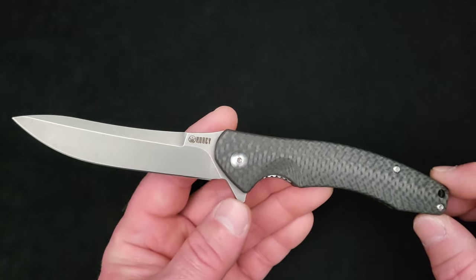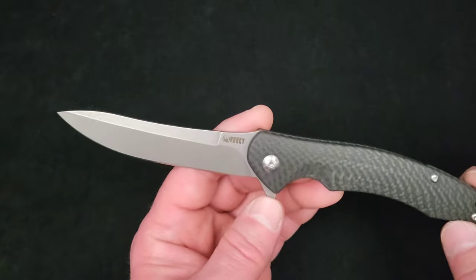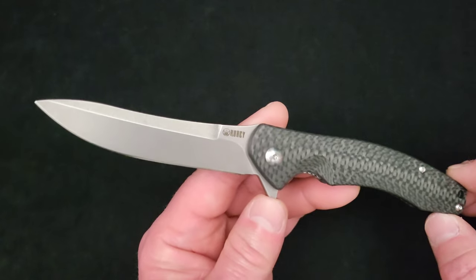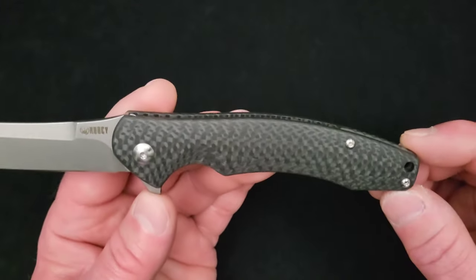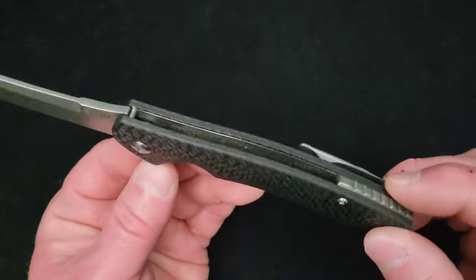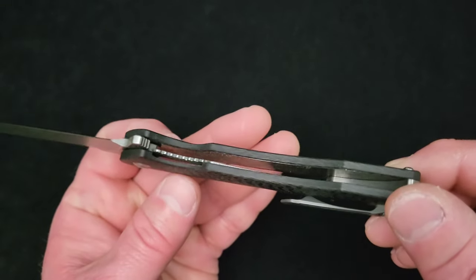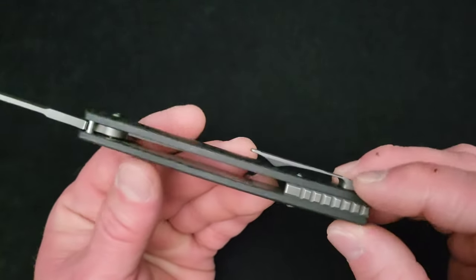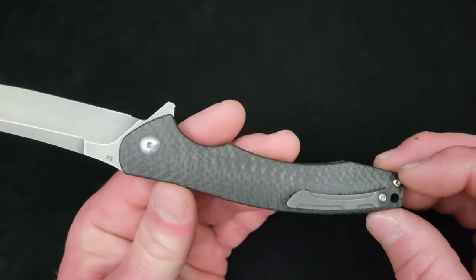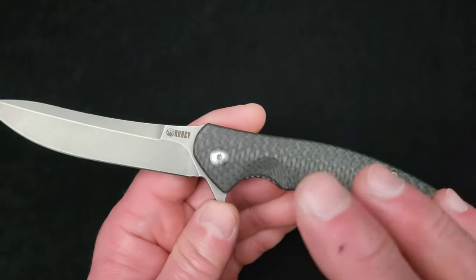When I got this knife — which you cannot buy anymore — they were $49.99. Let me tell you what you got for that: the blade steel is D2, not impressive but it's still D2. The handle scales are solid carbon fiber — no G10, nice thick slabs of carbon fiber. It uses nested stainless liners that are not weight-relieved, a milled titanium back spacer, a milled titanium pocket clip, and Torx hardware — T8 on the pivot, T6 everywhere else.